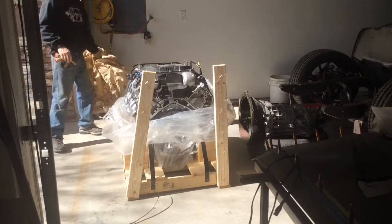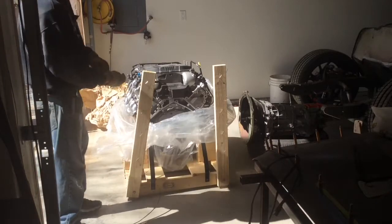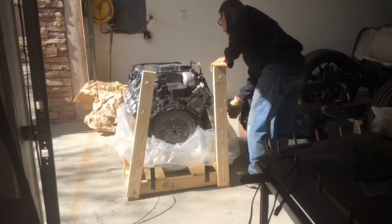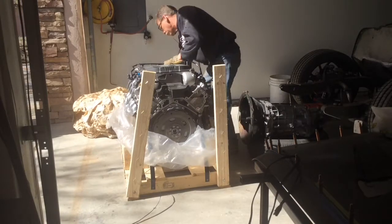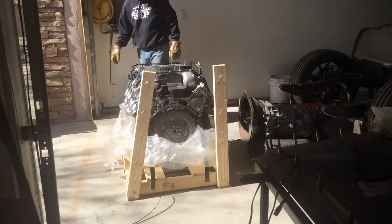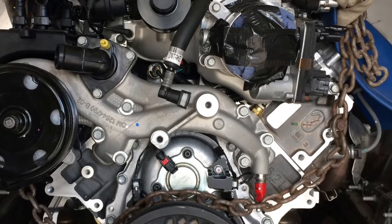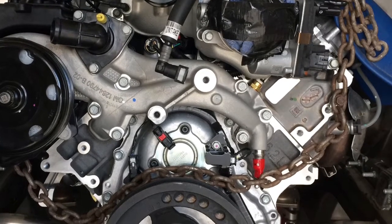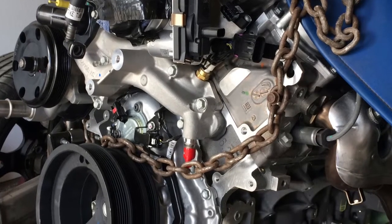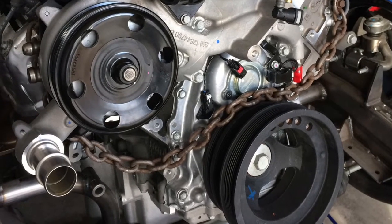Ta da! It's a crate motor — LT4, supercharged. Advertised at 650 torque and 650 horsepower. When it dynoed, it came in just under 650 horsepower — I think it was 647 — but it dynoed over 650 torque.